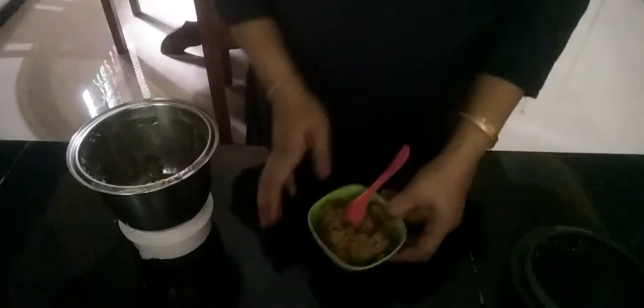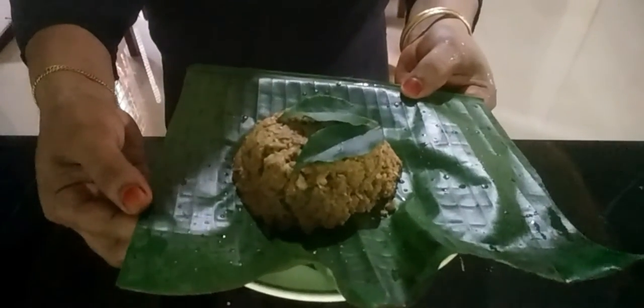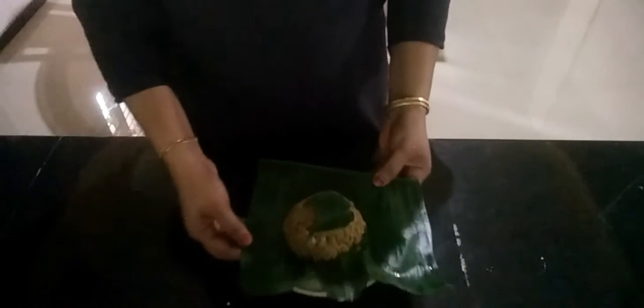Add the chammanthi to the pan. You can get the chammanthi in the pan. Add the chammanthi to the pan and make the preparation. If you want to try this, watch the video.